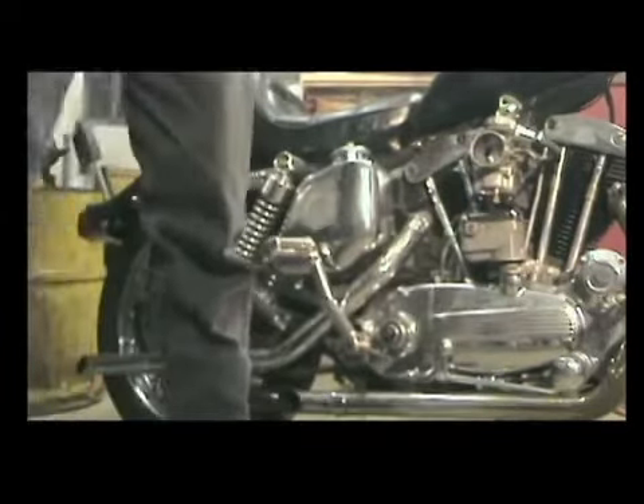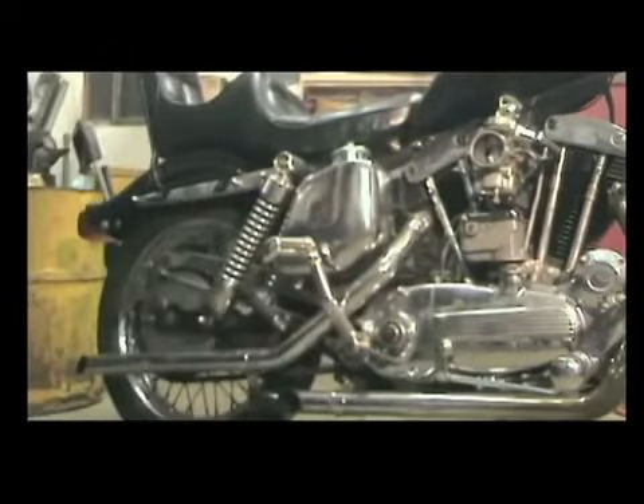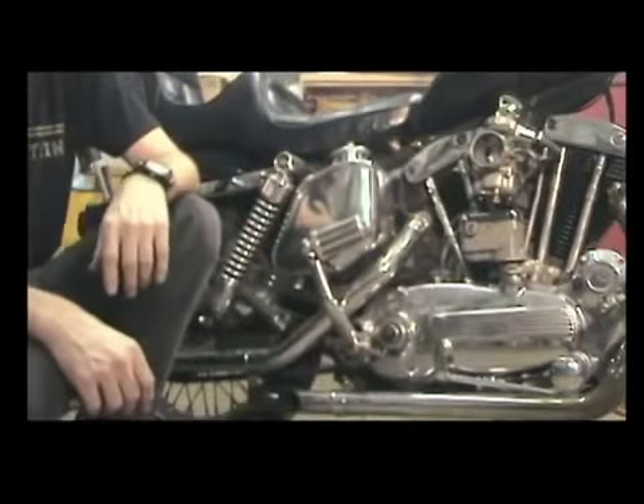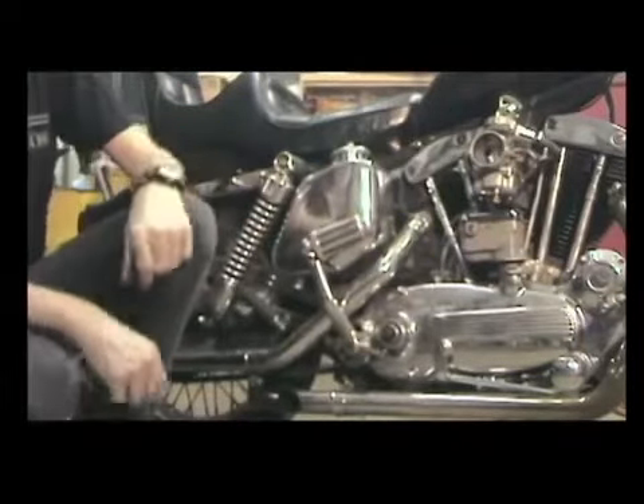Yee-haw! So that's how to start an iron head without breaking your knee. It took me all night, but knees are in good shape. Chunk away.